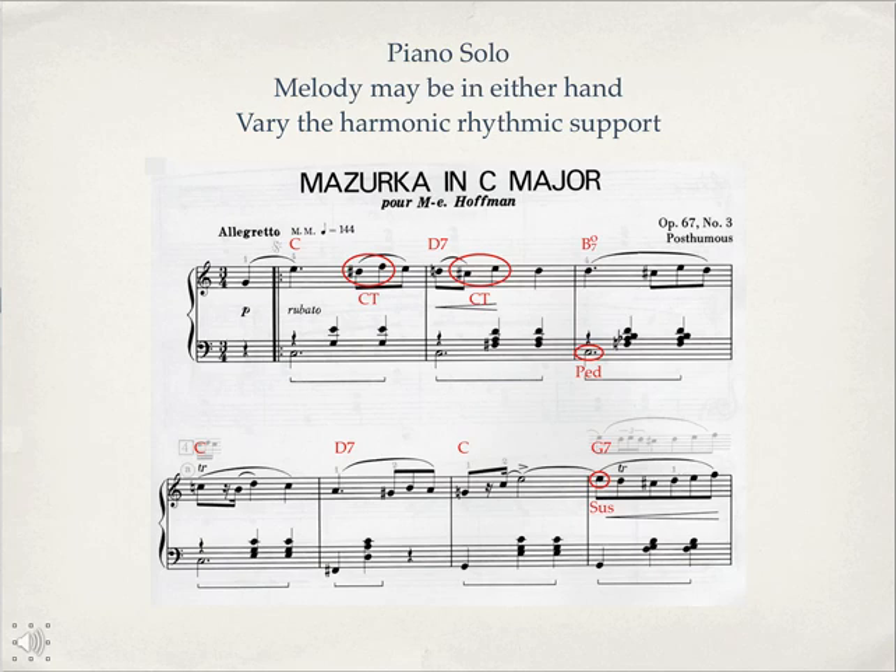Don't forget embellishment figures like trills, turns, appoggiaturas, mordants, and different kinds of non-harmonic tones. Look at piano music — if you're a piano player, look at the music you are studying and see how the composer uses variety in the left hand and right hand to keep the interest going.